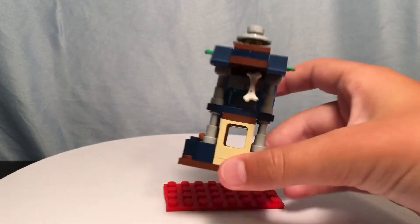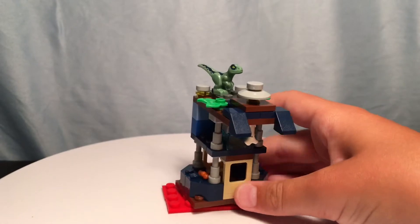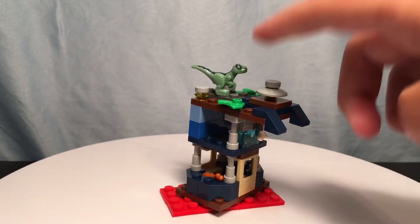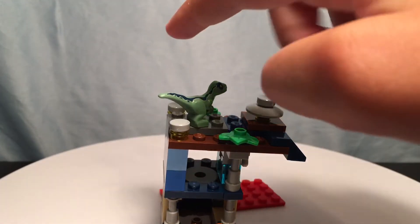Right under — if you can't see it — there's a little bone being held by a little arm clip piece. It rounds off right here. There are three different stories: there's the roof part, and there are some little leaves on the top.